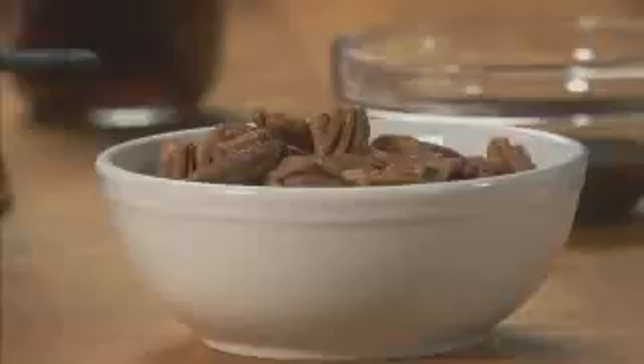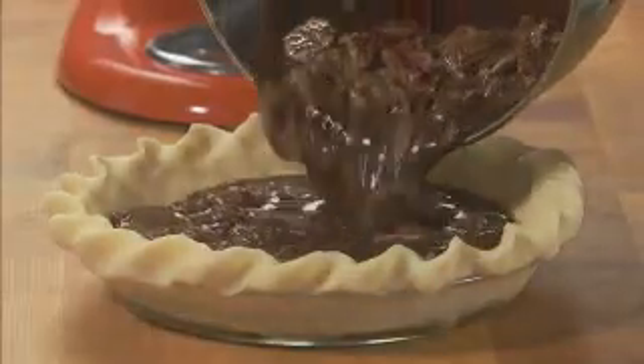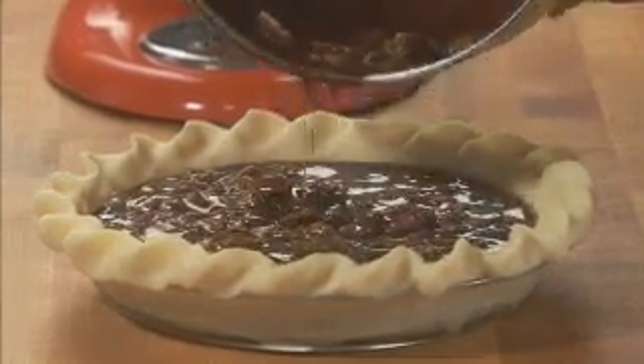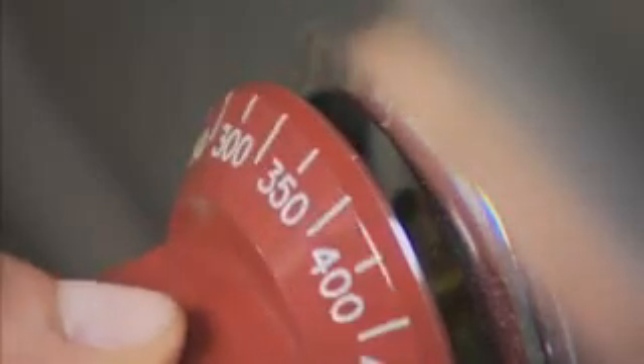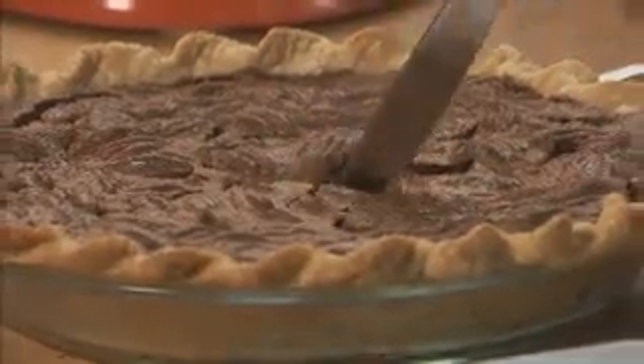Reduce the speed to stir, and add two cups of pecan halves. Now pour the mixture into an unbaked pie pastry in an ungreased pie plate. Bake at 350 degrees for 35 to 45 minutes, or until it's slightly soft in the center.